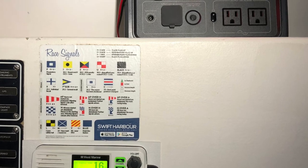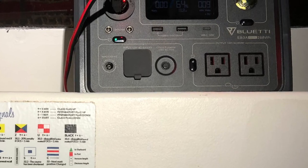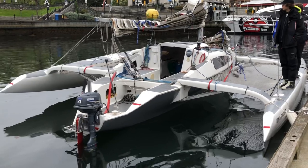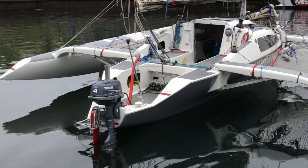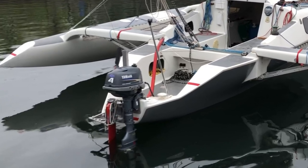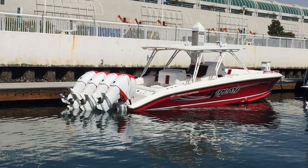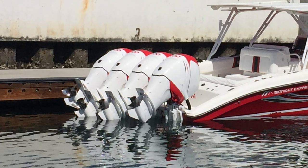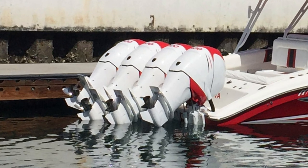I was planning a video on this when Bluetti offered to send their newer EB3A for me to test out. The EB3A is great because it's got lots of inputs and outputs, and it only weighs 10 pounds or 4.6 kilos, and has about the same usable capacity as a Group U1 lead acid battery, which weighs about three times as much. I race my boat, so I'm always looking for the smallest, lightest, self-contained power solution. Bluetti does make much larger self-contained power stations that can be connected together, so be sure to check out their website if you need more power.